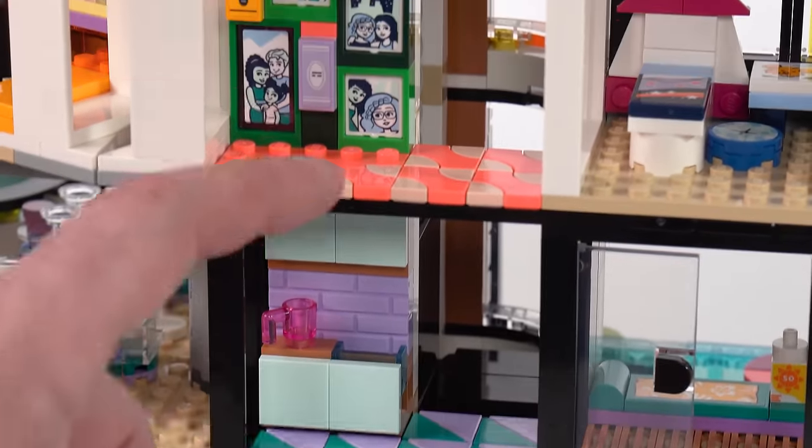Looking at the mini dolls up close. First, the original Friends who are now grown up: Andrea on the left, Stephanie in the middle, and Mia on the right. These figures are printed incredibly well — the production quality is awesome. They're printed all the way around using techniques that Lego claims are physically impossible for their regular minifigs. And headgear pieces from mini dolls will work on minifigures as well.